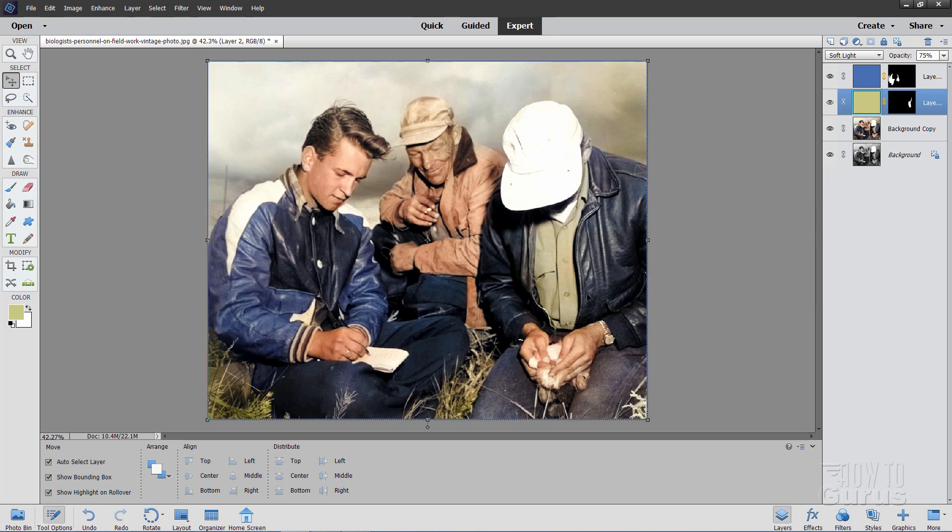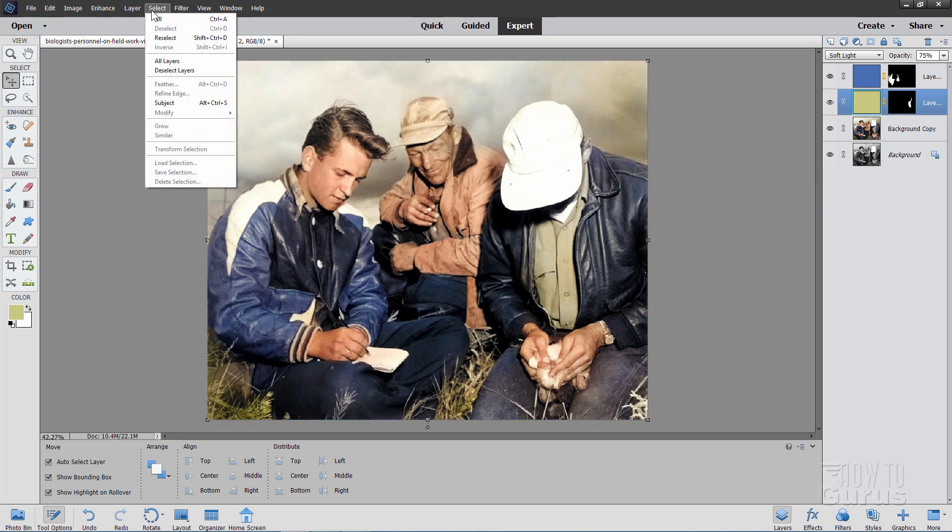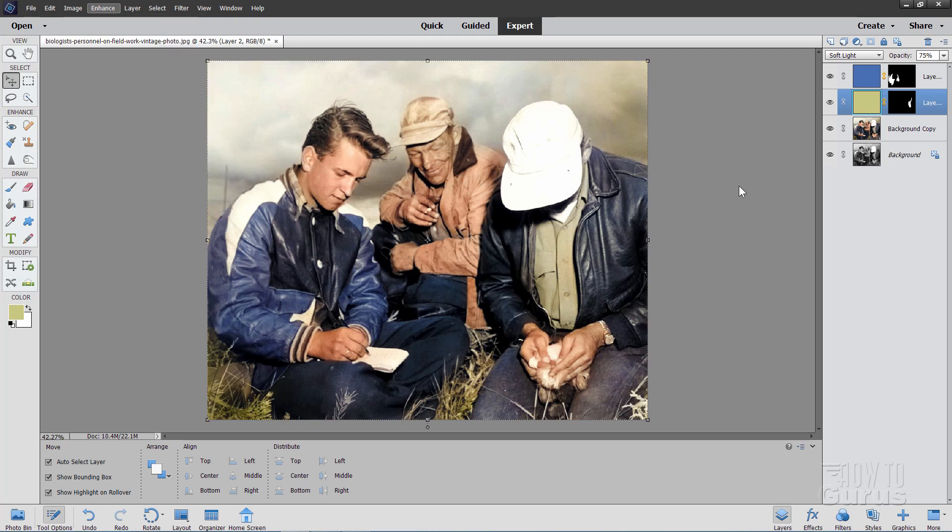I mentioned earlier that you can also use this exact same technique if you want to do a colorized photo and you don't happen to have that new Colorize Photo tool — if you're working with an earlier version of Photoshop Elements, 2019 or earlier. Same thing without that color layer, we're just looking at the black and white layer. There's the color for the shirt, there's the color for the jacket. You'll have to go brighter and use more saturation for this to work out well. But the exact same trick allows you to colorize a black and white photo very easily — just use your Quick Selection Tool, select the areas you want colorized, and do the exact same trick.